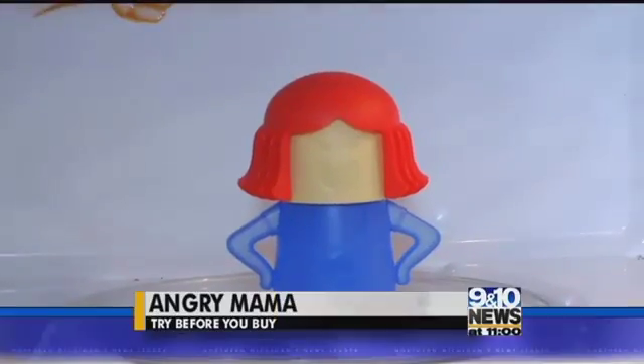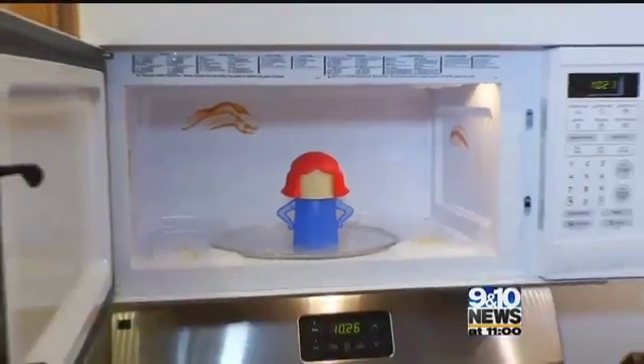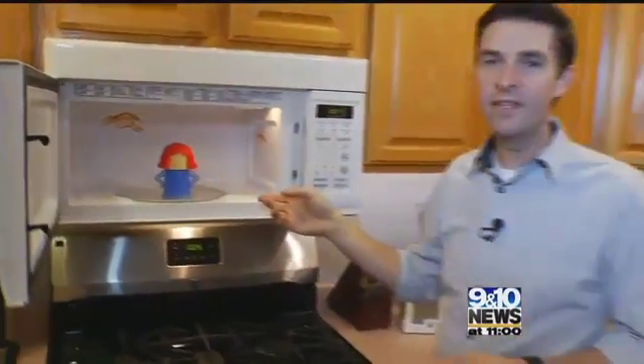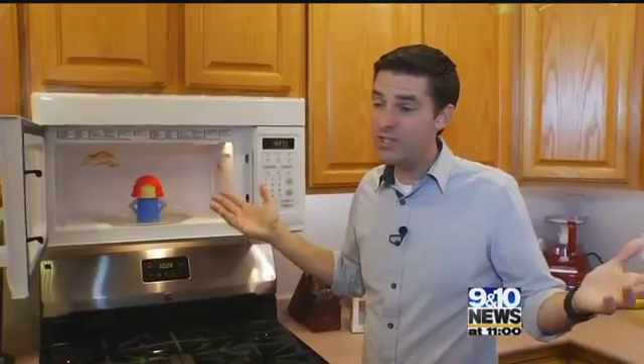We've got a cleaning product for tonight's Try Before You Buy, one with the best name of any product I've ever tried. You can try to scrub clean your microwave when it gets this disgusting, or maybe you can use an Angry Mama. Tonight's Try Before You Buy product — maybe she can steam away all of our stains.